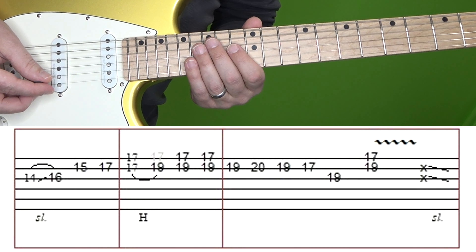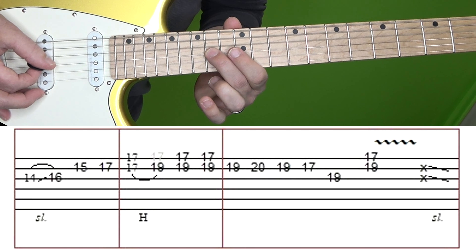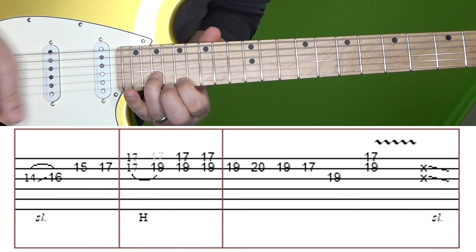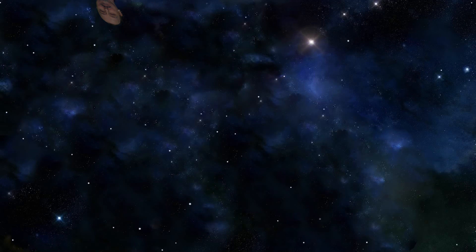Here's section 8 one more time at normal and then slow speed. Alright, that was my lesson on how to play the guitar solo from the classic Journey song Lights. If you found it helpful or informative, I would appreciate a thumbs up. Please hit that subscribe button if you have not done so already. If you have any questions or comments, leave them down below and I will attempt to answer them as time allows. Until next time, rock on.